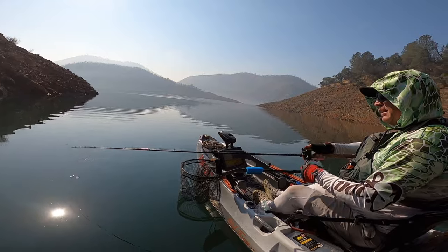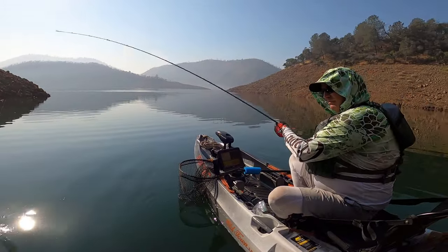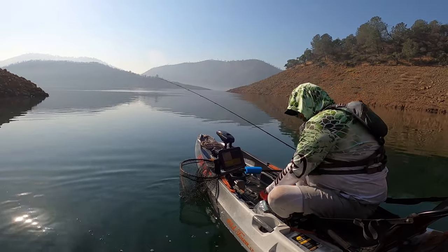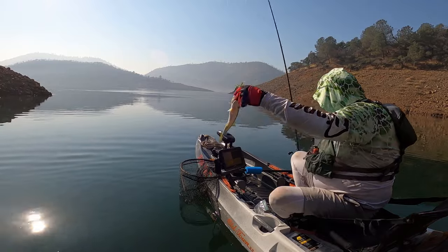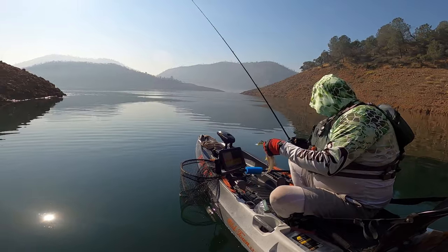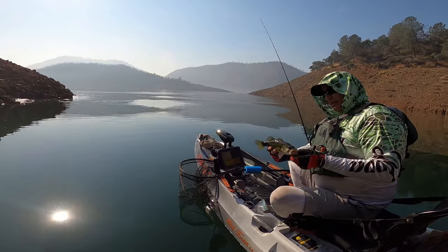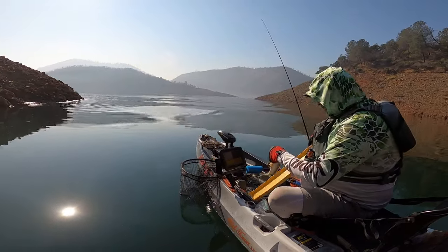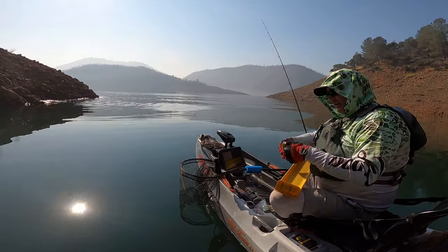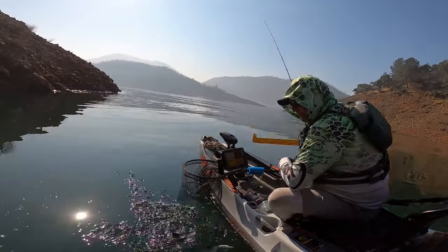There's one — stay down. There's a nice one. That looks like a largemouth! I think it is — it is a largemouth. Yeah, there's a little largemouth. That's a surprise. Number five — I don't think that's 12 inches. Nope, 11 and a half. The elusive largemouth. There you go, bye-bye!